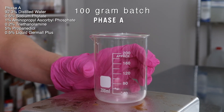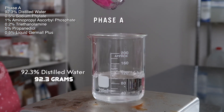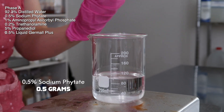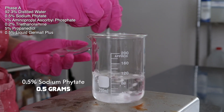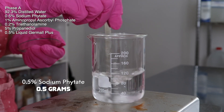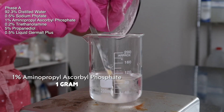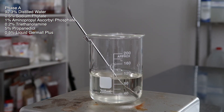I'm making a 100 gram batch and I'm starting with phase A. I added in 92.3 grams of distilled water, then I added in 0.5 grams of sodium phytate and mixed it in until it dissolved — dissolves super easily. Then I added in 1 gram of the aminopropyl ascorbyl phosphate all at once, mixed it in, and it dissolved fine with no issues.